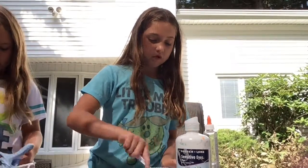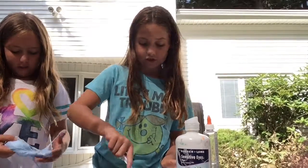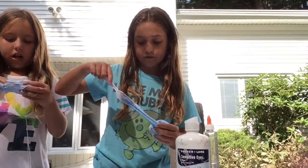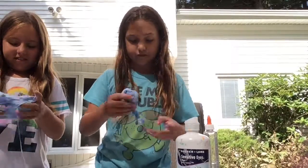This slime is actually going to turn out well. The blue is like taking over and I want more purple. The blue is the strongest color. Can I put more purple? Yes.